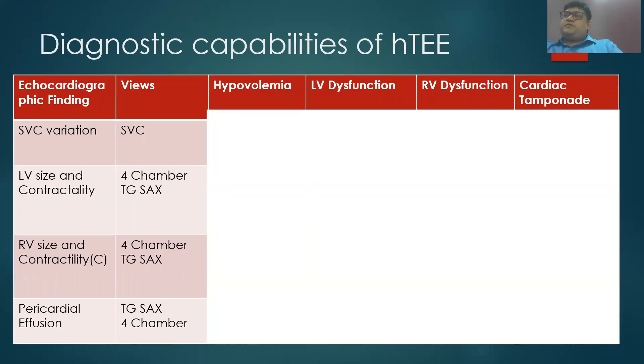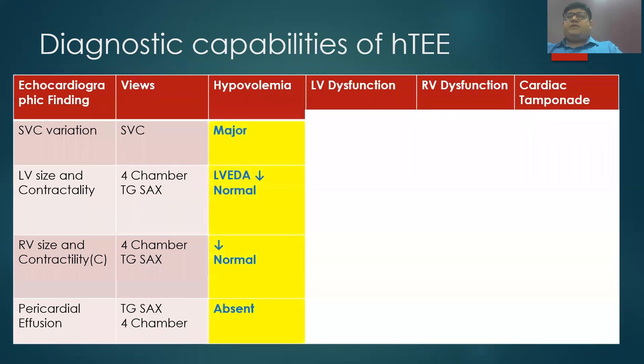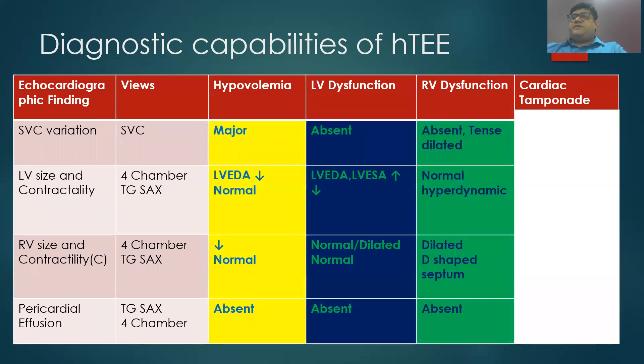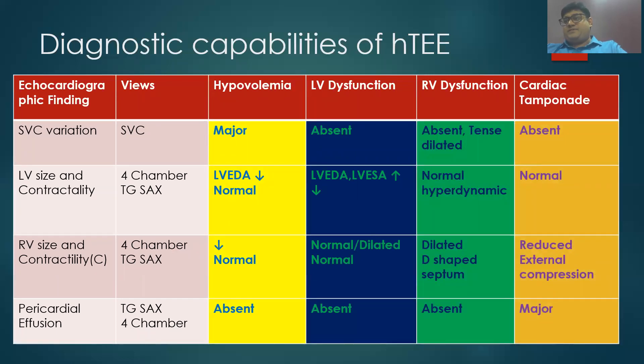Let us see how HTE can be useful in various hemodynamic instability states. In hypovolemia, there will be significant SVC variation with respiration and the LV and RV sizes may be small with normal contractility. In isolated LV dysfunction, SVC variation may or may not be present; the LV looks dilated with reduced contractility and the RV may be normal or dilated. In isolated RV dysfunction, the SVC will be tense and dilated with no respiratory variations; the LV may be normal or hyperdynamic, and the RV dilated showing a classical D-shaped septum in the transgastric short axis view. In cardiac tamponade, SVC variation will be absent and there will be major pericardial effusion compressing the right-sided chambers.